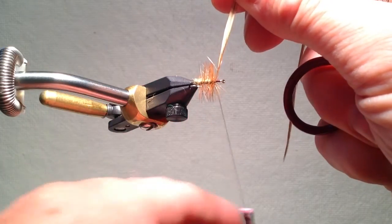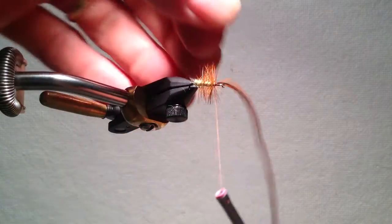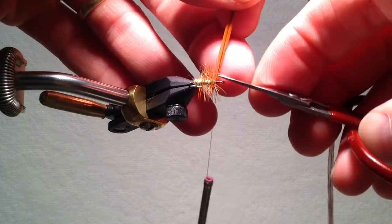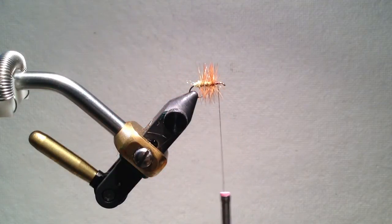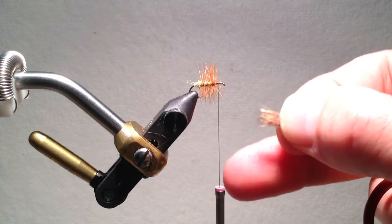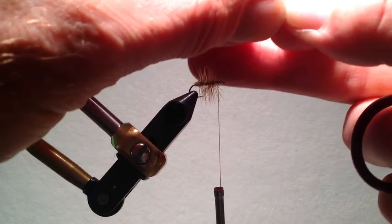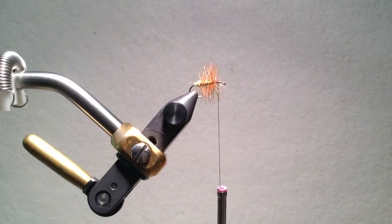At this point, I'll make sure I have thread covering any bare hook shank, as this helps prevent any elk hair — or in this case we'll be using deer hair — from wrapping around the hook shank. I then prepare my deer hair or elk hair so the ends are even, measure for length, usually about the same length as the hook itself, and then pinch my fingers very tightly together, rolling them forward so that I can pre-clip the hair, giving a nice straight edge.